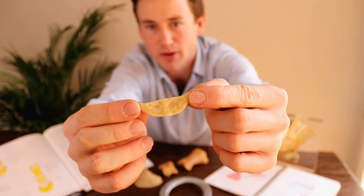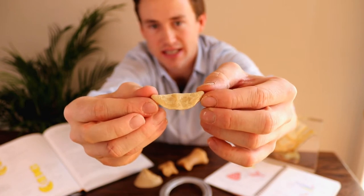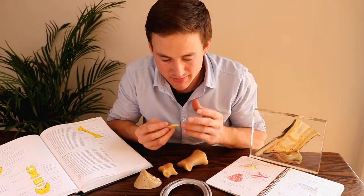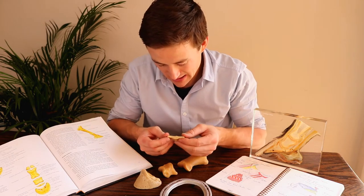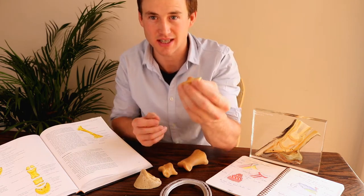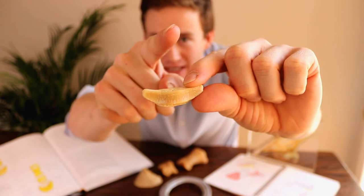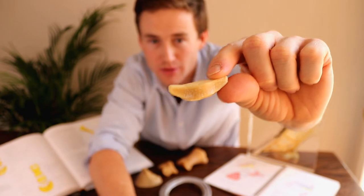It's a transversely elongated bone, and the word navicular is Latin, and I'm led to believe that it translates to small boat. The only interpretation that I can make of this looking like a small boat is the little shape — if you were to put a mast up here and a little sail on, it would look like a little kid's drawn boat.